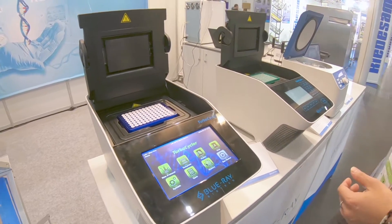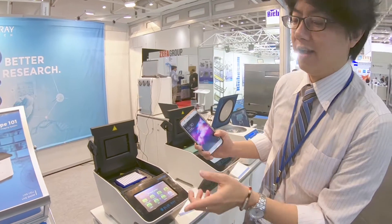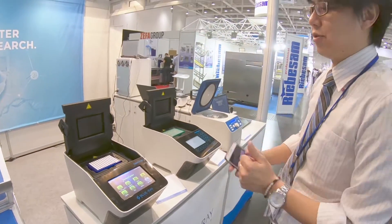Most importantly, it is equipped with Wi-Fi function, so you can connect to your mobile phone and check the running status at any time. You don't need to check on site all the time. It's really convenient.